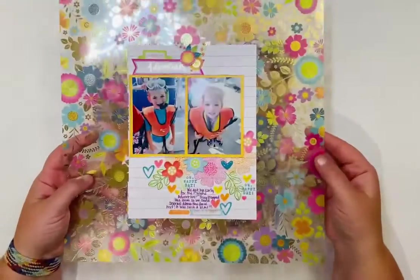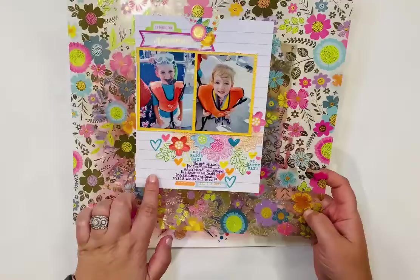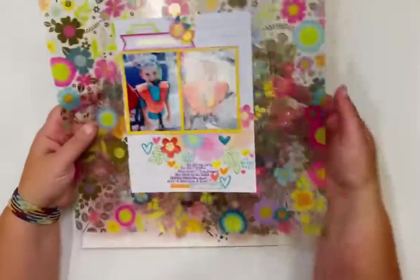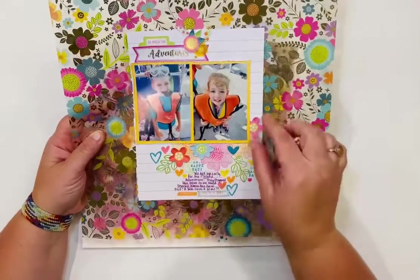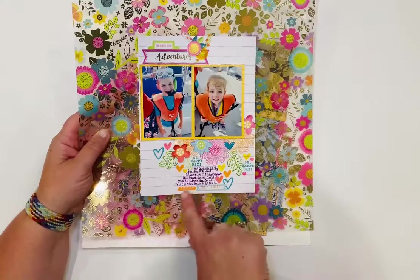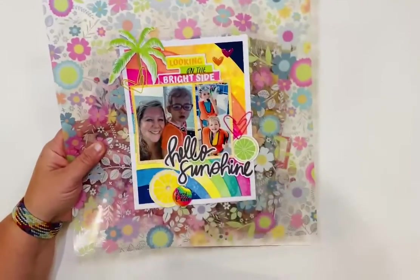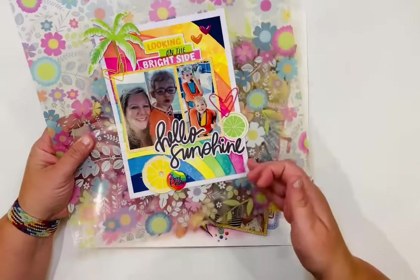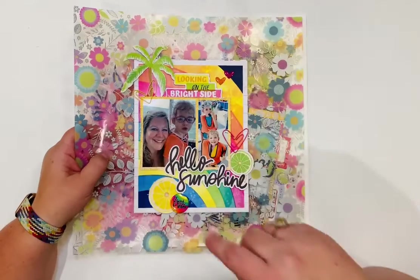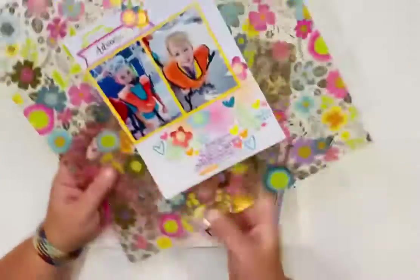This one came together really quickly. It uses the acetate page from the Splendid collection — I cut a piece of patterned paper six by eight and did it front and back for the book. I used stamps from the collection with enamel hearts and flowers, did some journaling with the date stamp, and photographed our snorkeling excursion in Key West. The background paper on the back is actually the cardboard insert that came with the stencil — Vicki Bouton's collection packaging always has pretty cardboard, so I used it.